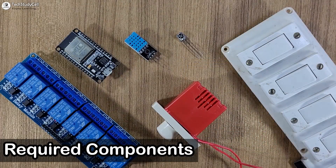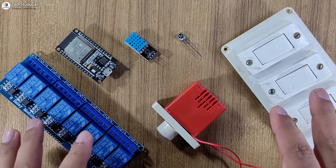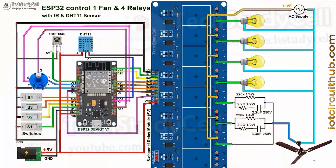These are the required components for this project. If you don't want to use a PCB, then you can connect all these components as per this circuit diagram. I have already explained the circuit in my previous video — you can find the link in the description.